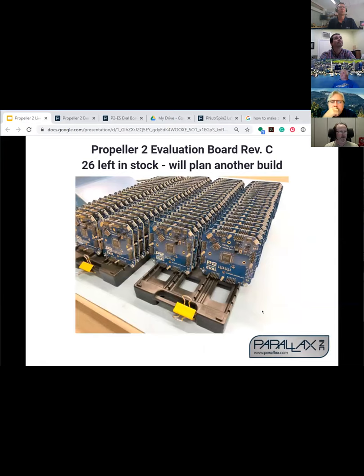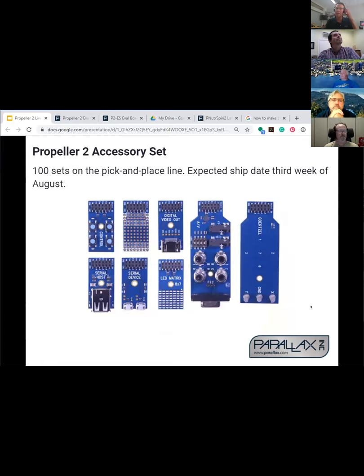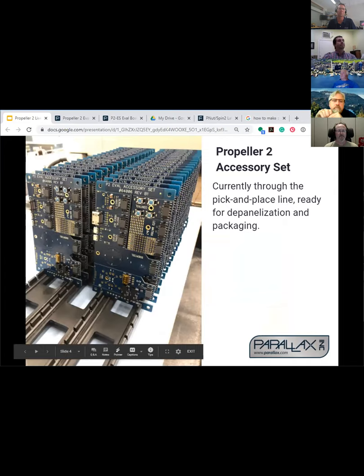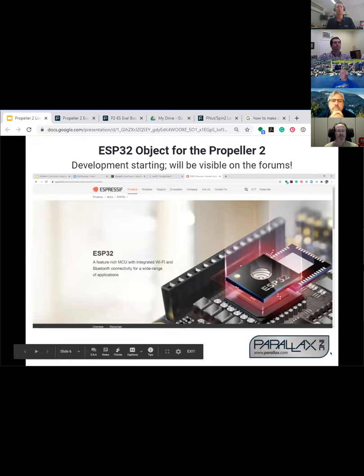Before we let Chip roll: 26 more Propeller 2 eval boards in stock, and we don't have another build scheduled at the moment. Accessory boards — many of you are waiting for them, they're on back order. However, I just got this picture from our production line. They're all ready to go sitting in trays, just have to be sent through our pizza cutter or panelizer. Give it another day or two — we hope to have them built up and sold by early September. Anybody watching Jeff and Michael talk about the Propeller tool and wireless programming can do the same with the WX module and this little adapter that plugs onto the Propeller 2 evaluation board.